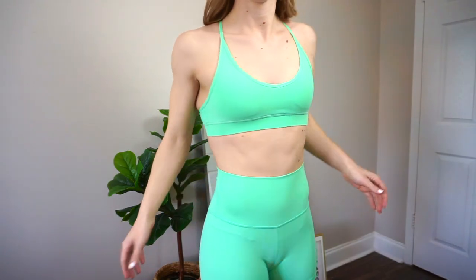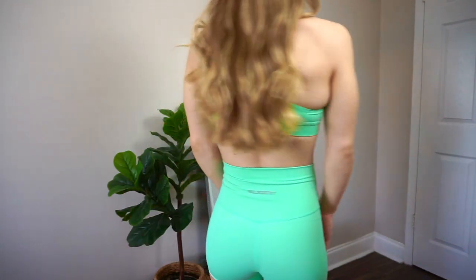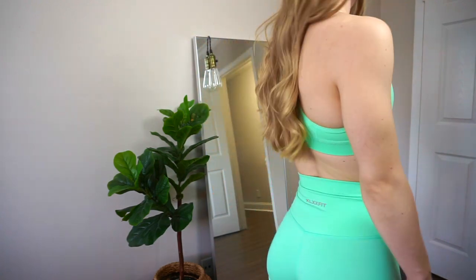Moving on to this incredibly bright and fun set from FlexFit. First off, it's a seafoam green — I think it's really fun, I've always loved this color. I know it's really out there and really bright, but this set is from their summer collection.